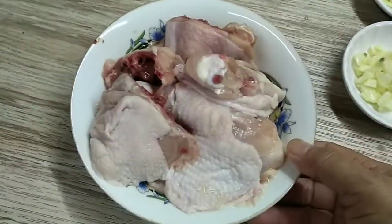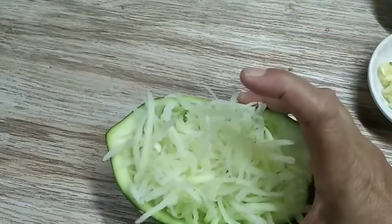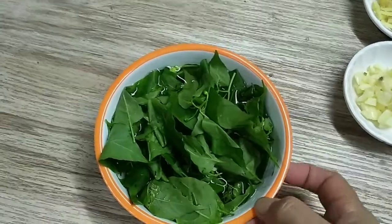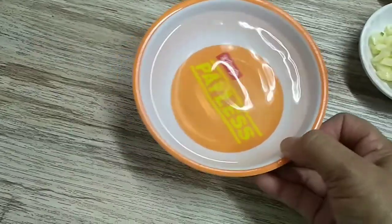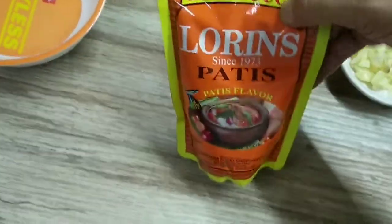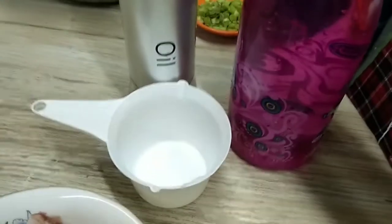Ito yung chicken — kalahating kilo. Itong papaya, hinati ko lang yung isa, mga 100 grams siguro. At ito yung dahon ng sili, isang tali na nabibili sa palengke. Isang cup na buko juice, at three-fourth cup na buko — yung shirted. Siyempre gagamit tayo ng patis to taste, langis, at tatlong cups na tubig.